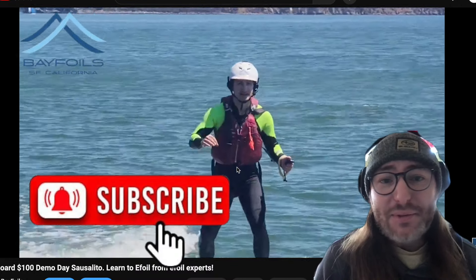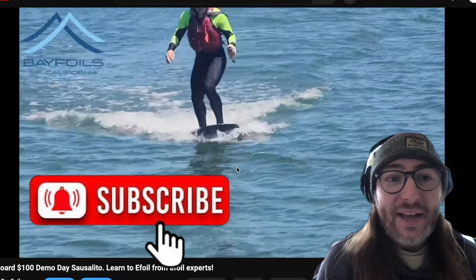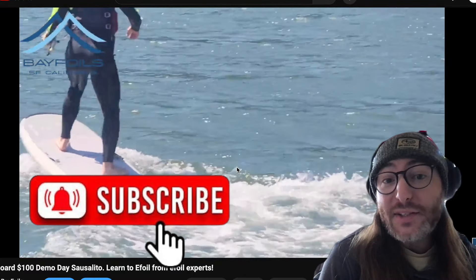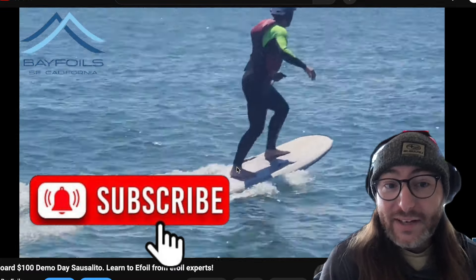Please subscribe to our videos — it costs you nothing. We on average get about 95% of new viewers to our channel who are not subscribed. So if you like e-foil content and want to stay up to date with e-foil news, tips, tricks, and watch some e-foil wipeouts, please consider subscribing. It really goes a long way to help us out.